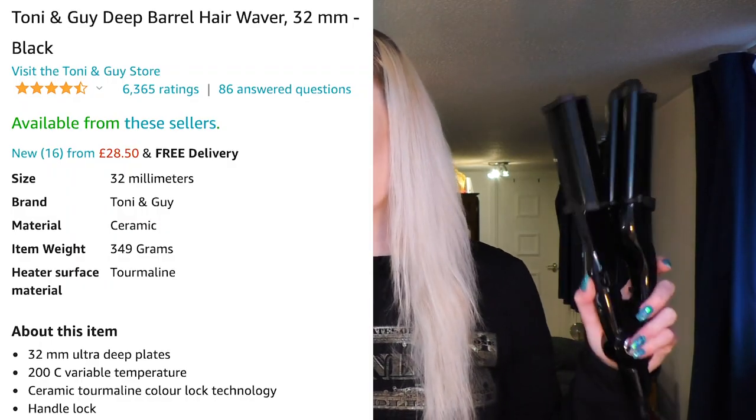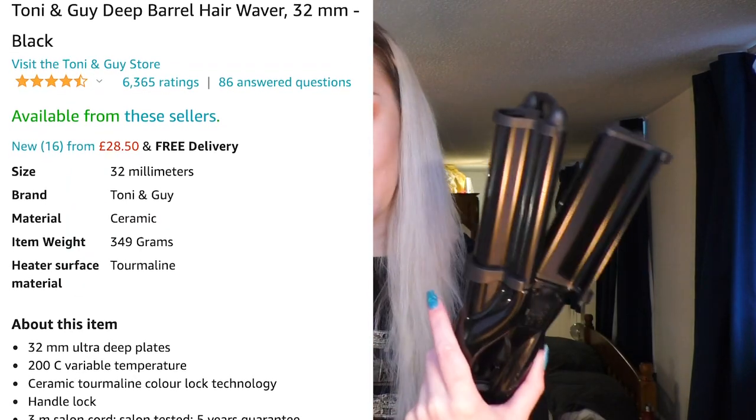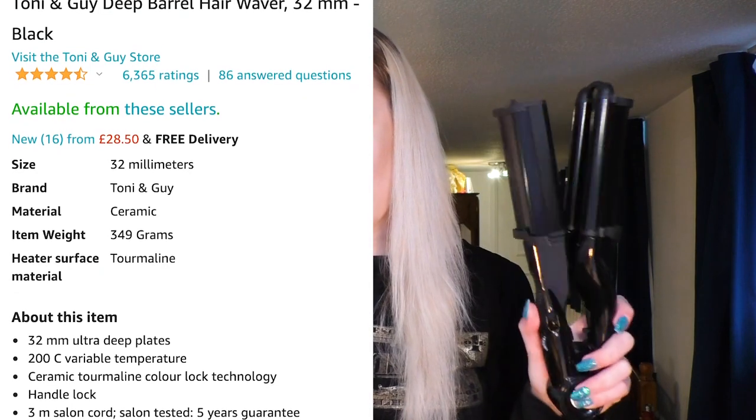Hey guys! Today I'm going to be doing a review and a demo of the Tony and Guy Deep Barrel Hair Waver 32mm in black.